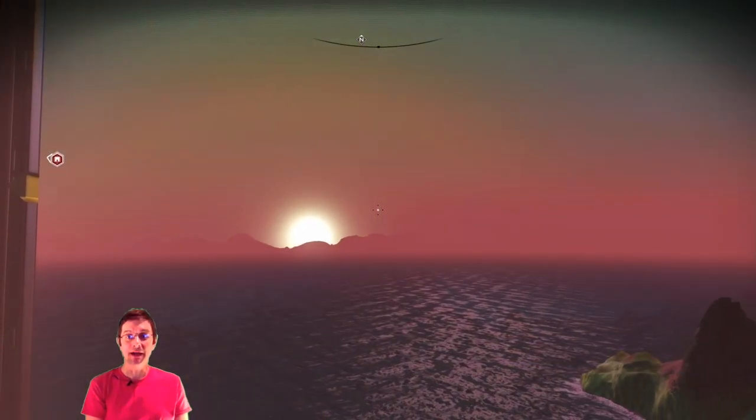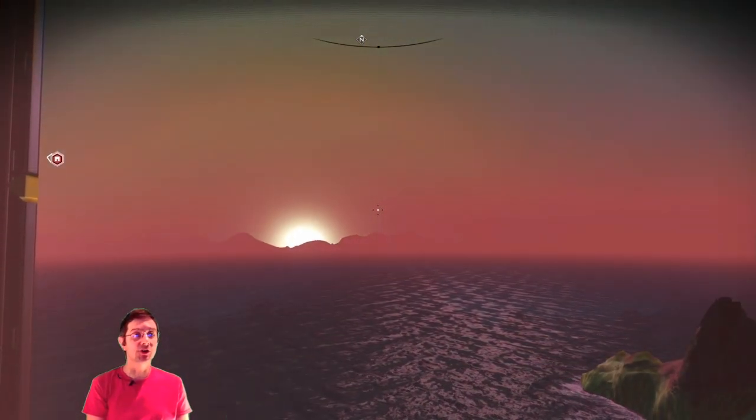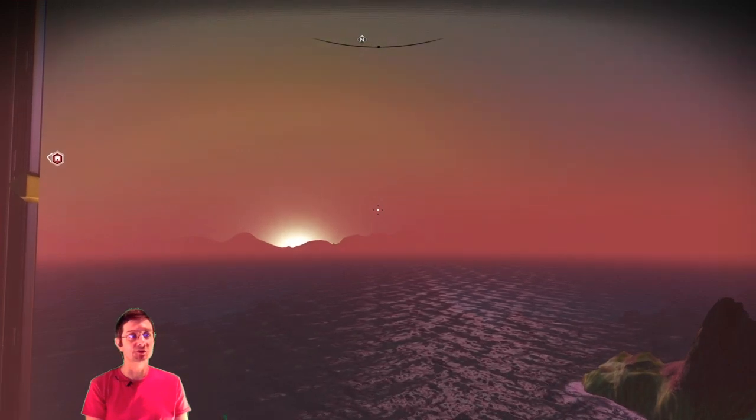Hello, my name is Data. Welcome back, and I hope you're doing well. Today we will start out the episode with a beautiful sunset.